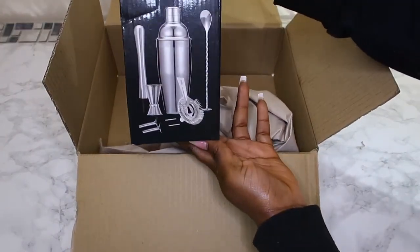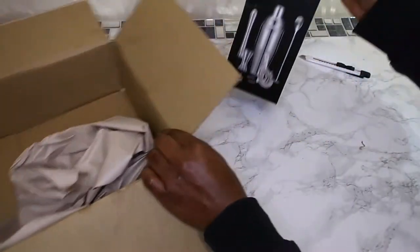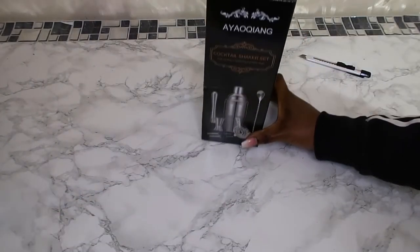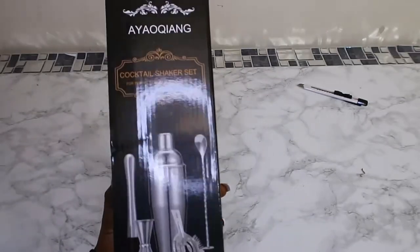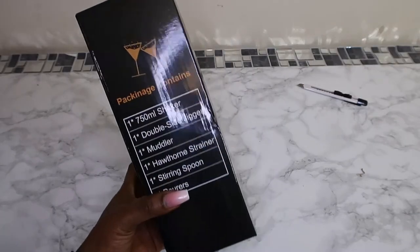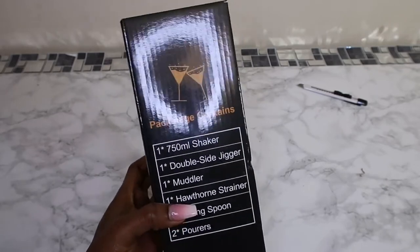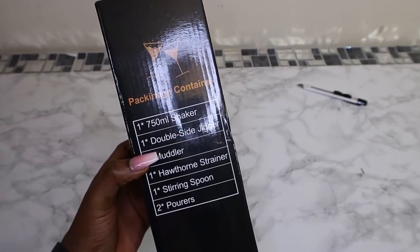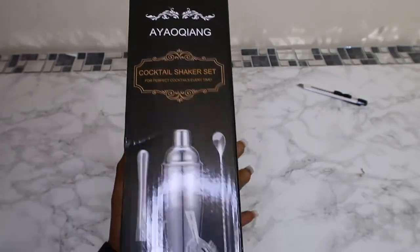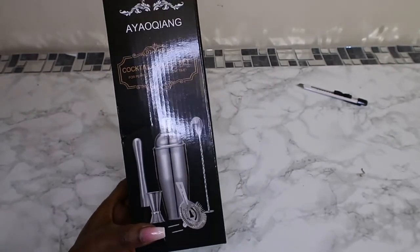What I've got is a cocktail shaker set! As you guys know, Christmas is the month of being merry. I got this from Amazon. It comes with one 750ml shaker, one double-sided jigger molder, a Hawthorne strainer, a stirring spoon, and two pourers. So this is what it comes with.